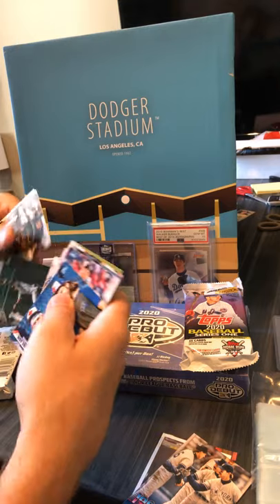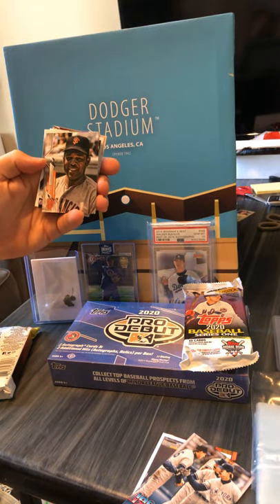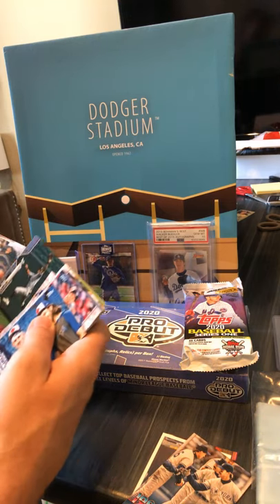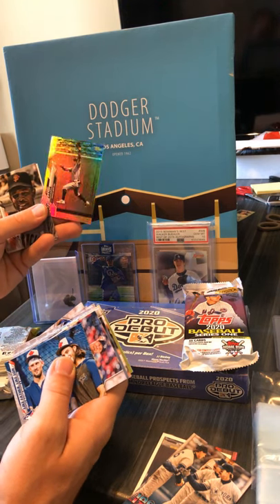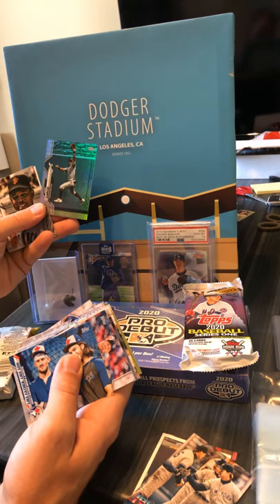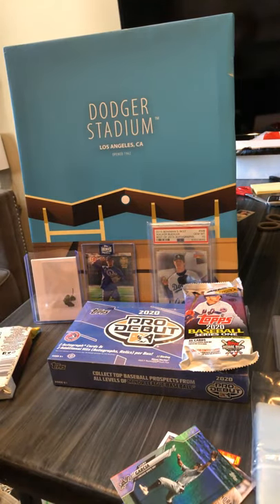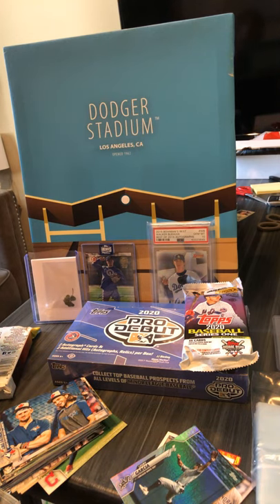Alright, so the foil — oh sweet, Willie Mays SP! I don't know if that's an SP or an SSP. I don't think anybody has the Giants so that's gonna remain in my collection. We've got a rainbow foil of Luoy Garcia for the White Sox.